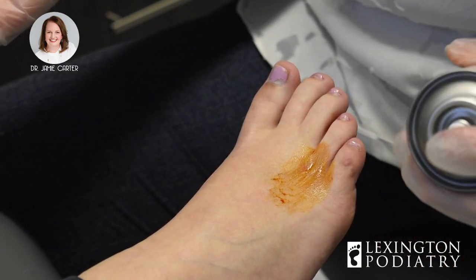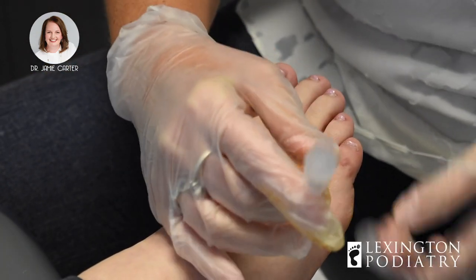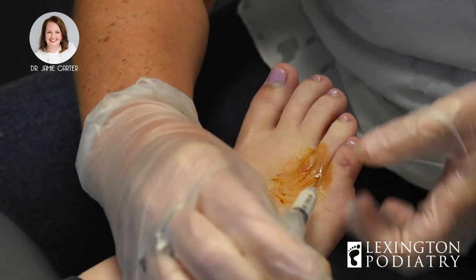All right, here we go. One, two, three. Sometimes you have to kind of pull on the toe to find the joint.